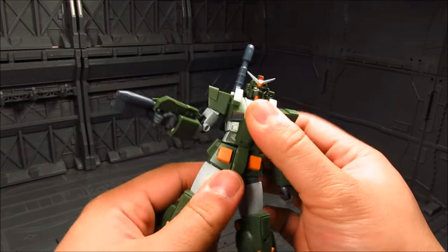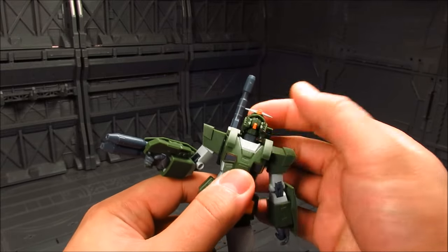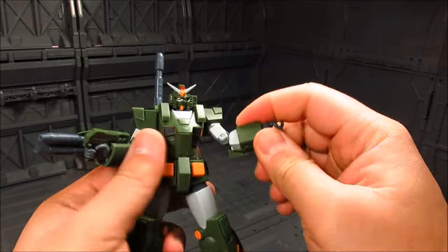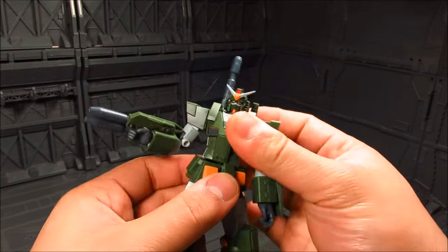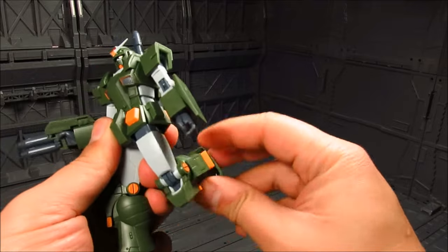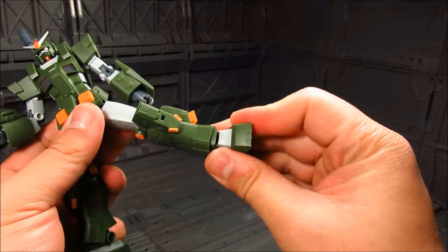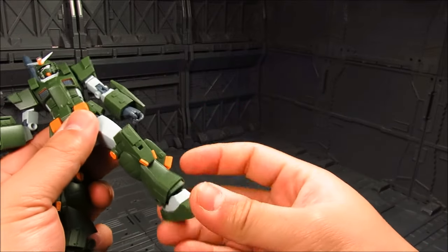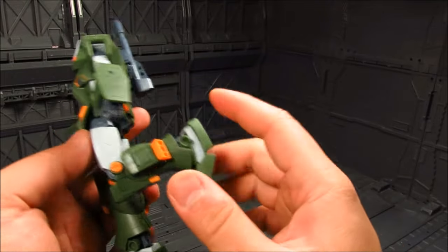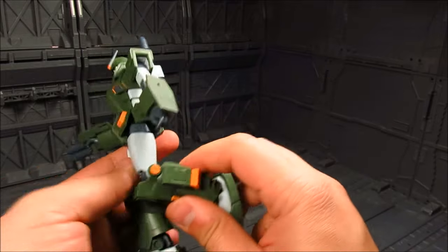Articulation-wise, it should still have the neck — yep, same articulation. You got the same articulation on the shoulder, and for the most part it retains it. Well, except for the torso — you just got the waist now. Same with the legs, even the ankles — so you're getting the full articulation still. And the toe as well, maybe not the back part, but you still got knee articulation which is good.